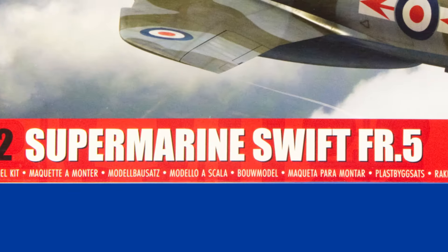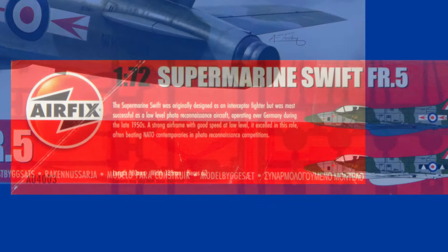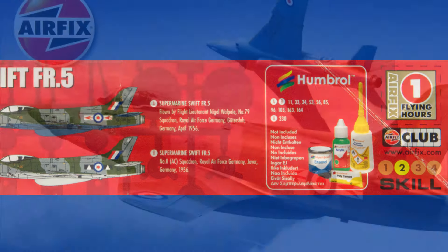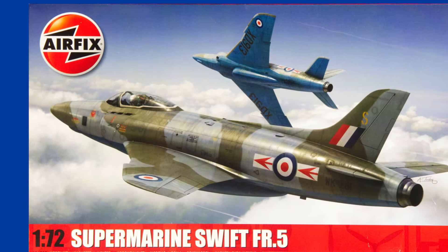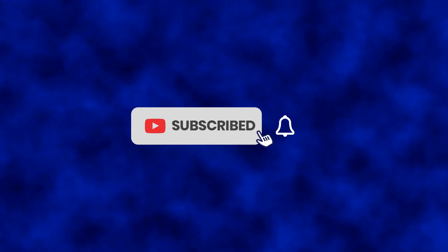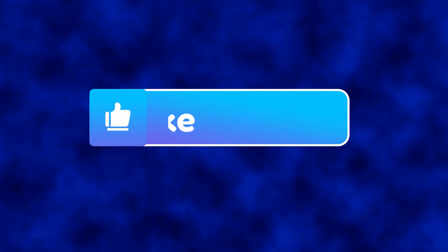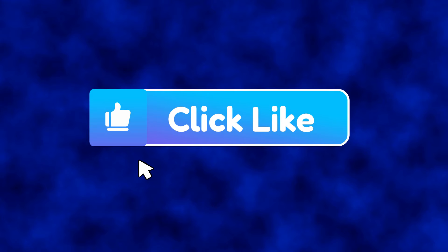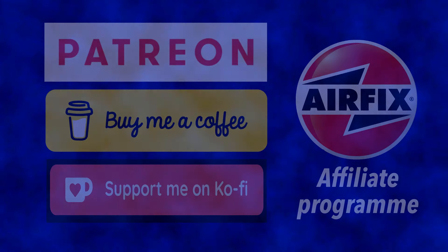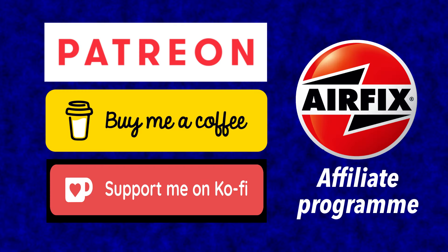Hi, I'm Gary. Welcome to the channel, and welcome back if you've been here before. Today I'm looking at the Supermarine Swift, a 1/72 scale kit of the Cold War fighter being reintroduced by Airfix for 2024. If you'd like to support the channel for free, please subscribe, hit the bell, and give it the thumbs up. If you want to offer more concrete support, please check out my partner programs in the information box below.